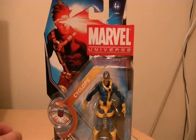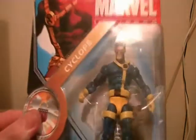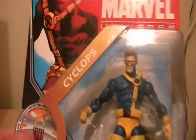Hey guys, so I'm back doing a Marvel Universe again. These are the new Marvel Universe figures that got released this year, 2011. The year is nearly over, so I just thought I might do some quick Marvel Universe reviews for you — three separate reviews. So here is the first one: Jim Lee Cyclops, one of my favourite X-Men characters.